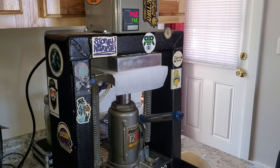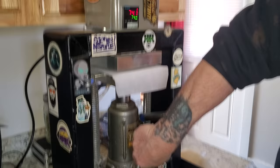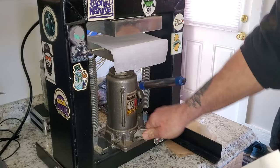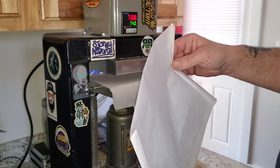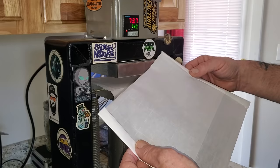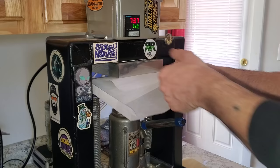Here is my press — I did build the whole thing myself, all welded seams, and the controller I put together. Guys, go look up Green Jeans Garden on YouTube; he has a very detailed video on how to build your own press. It saves you a ton of money, and that's how I did it. I always run an extra piece of parchment on my plates — it just gives an extra area for slippage. These are six-by-six-inch plates.